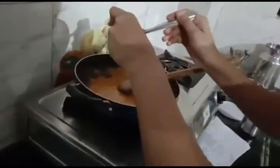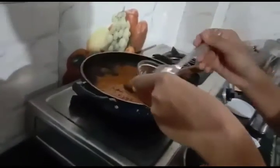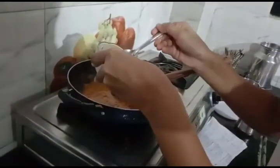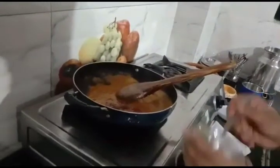Now I am adding red chilli — 1 spoon. Garam masala. Salt.